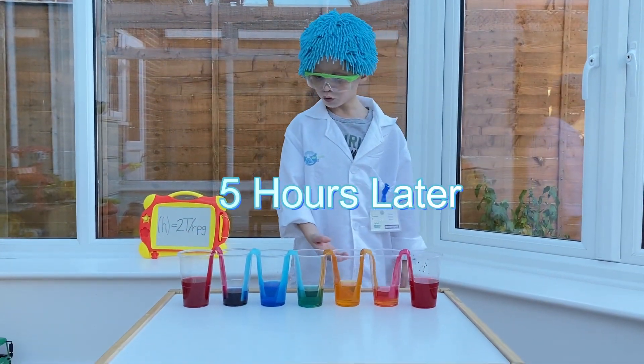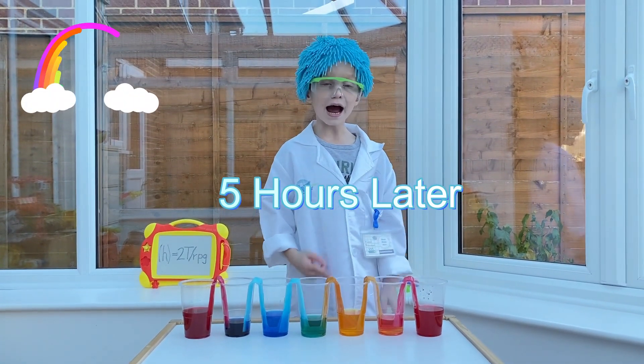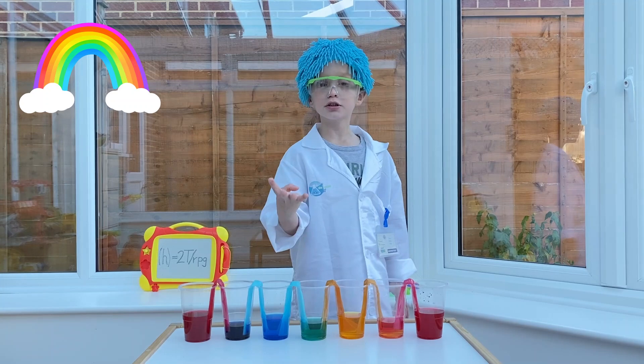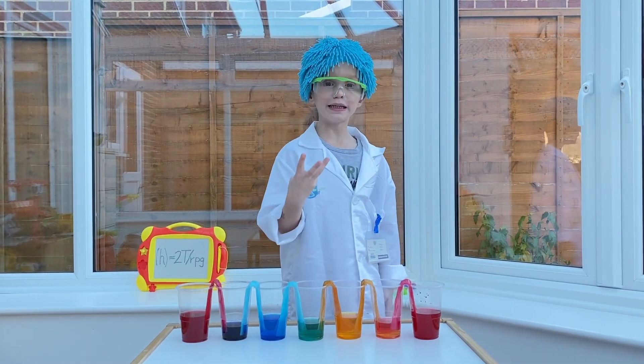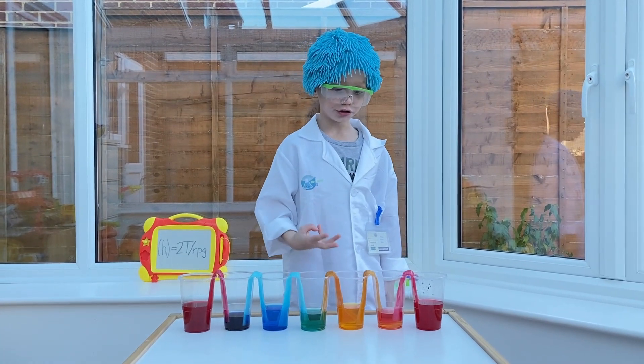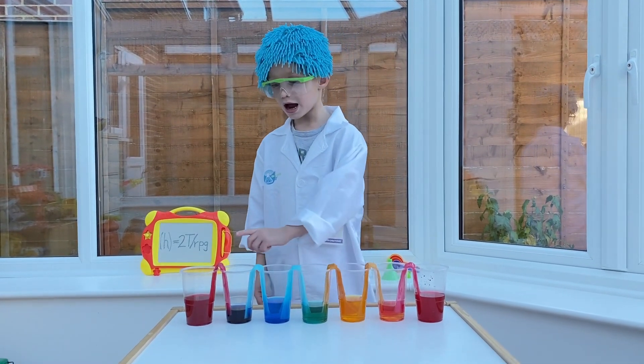Look at all of these beautiful colours! I had four cups full of water and three different colours — it was red, yellow, blue, and red.